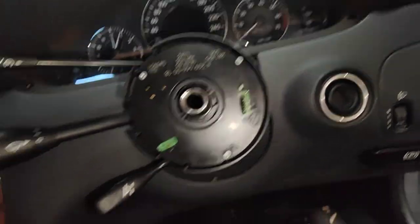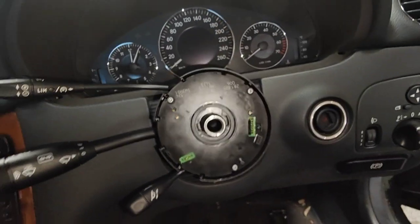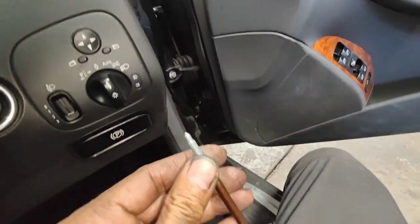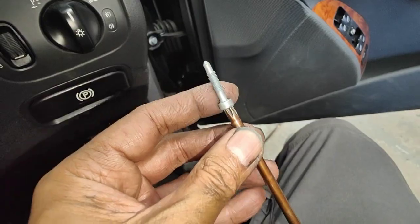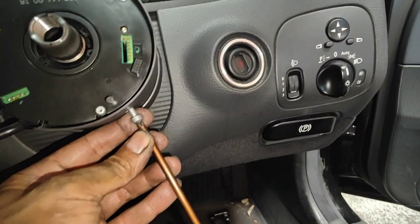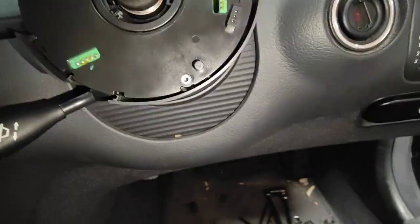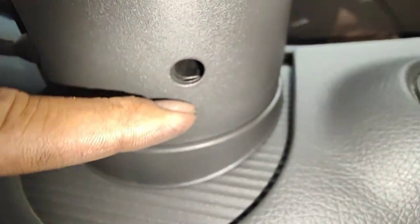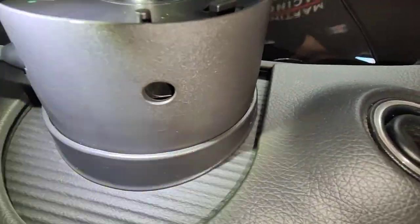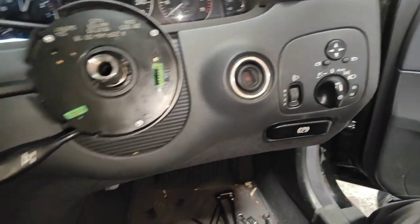Then you start putting the clock spring on — put it on there and that's pretty much it. Sorry, just want to clear everything up — I was wrong, it's a T30, not T25. That's the T30 that goes inside here. Good news: everything lined up, that one went in, so that means everything's lined up. The T30 there is tight. So now I'm going to put the clock spring on — just push it on and then do the T30 up.